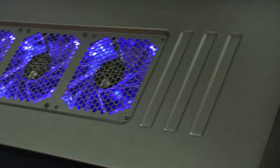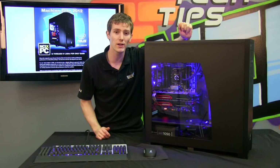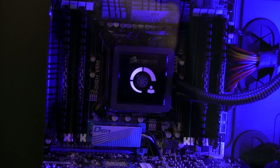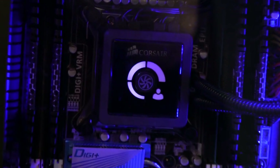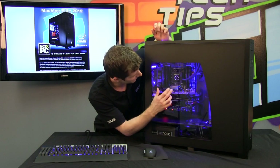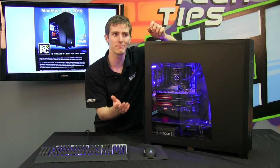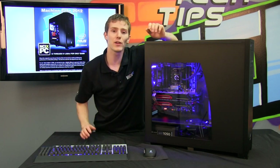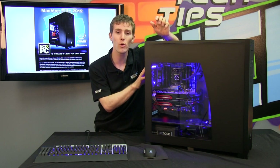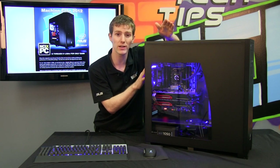We've also got three 120mm exhaust fans in the top connected to a Corsair H100, and all of that is cooling an Intel Core i7 3930K. The 3930K is a six-core processor. It is unlocked, which means we can overclock it for you, and the clock speed we've achieved — which we did not announce in the Linus Tech Tips video — is 4.2 gigahertz. We are shipping six-core 4.2 gigahertz systems.